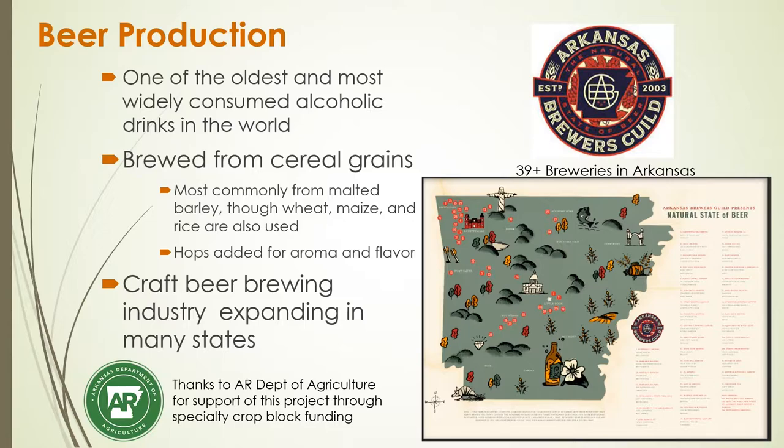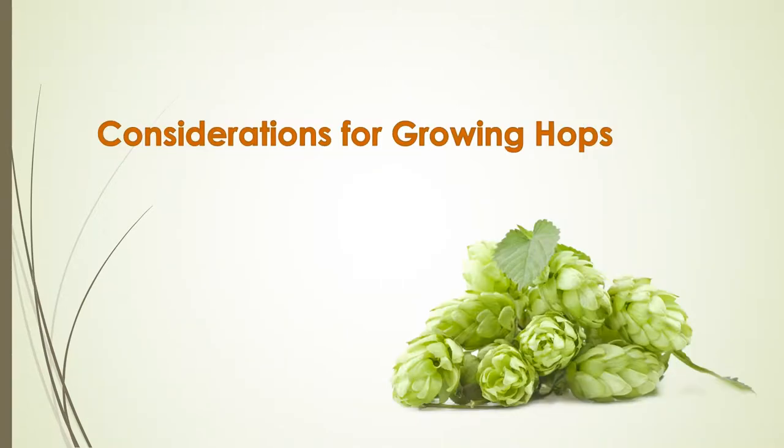We do want to thank the Arkansas Department of Agriculture for their support of this project through specialty crop block funding — without that funding this research would not be possible. In this presentation I'll first talk about how to grow hops in Arkansas and some preliminary trial results on cultivars and fertilization, then Aaron Cato will discuss pest management, and finally Renee Threlfall will talk about hop cone quality.